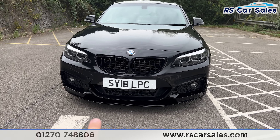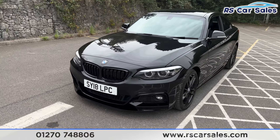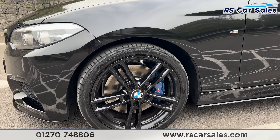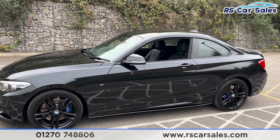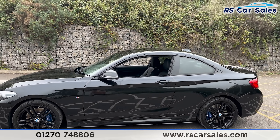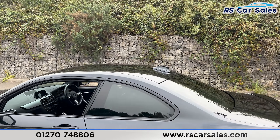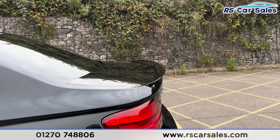We've got the 18 inch gloss black alloy wheels, all unmarked, with the M Sport brakes behind. We've got the rear privacy glass at the back for the passengers, with the black trim around the outside, color-coded door handles and mirrors, color-coded shark fin antenna, and the spoiler just there.